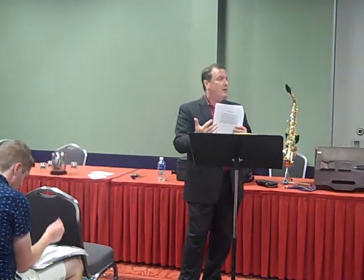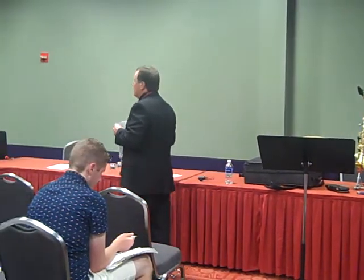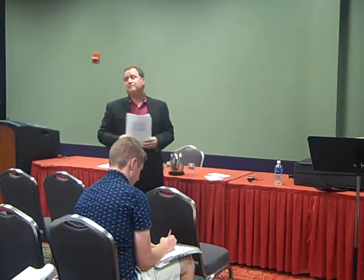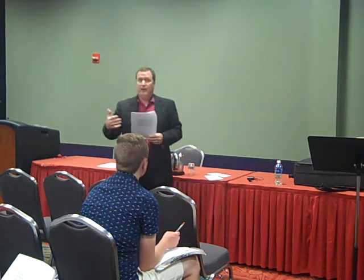I would suggest that you attach it to all 12 major scales for each one of those etudes and move on. That philosophy is something I'm really big into because I'm very much into the mental aspects of what we do — of performing. You'll see that in the back of the packet.